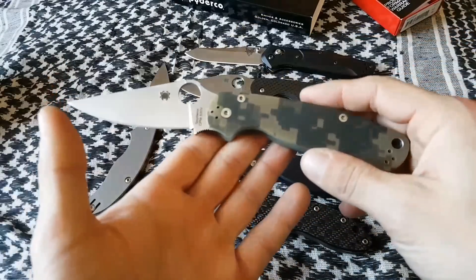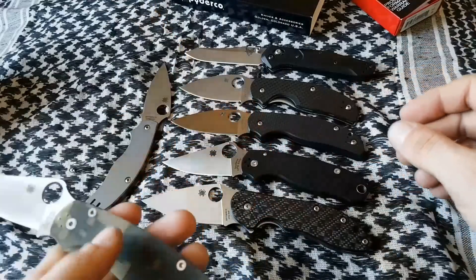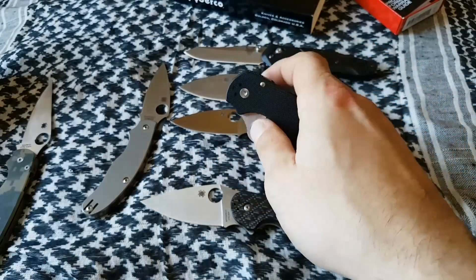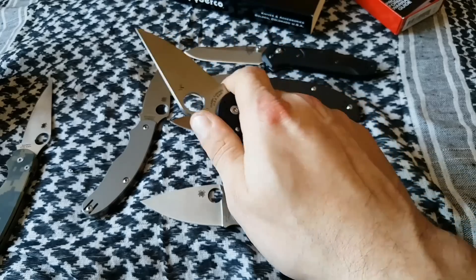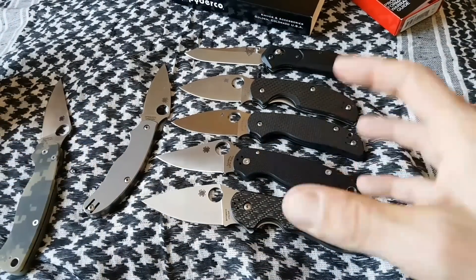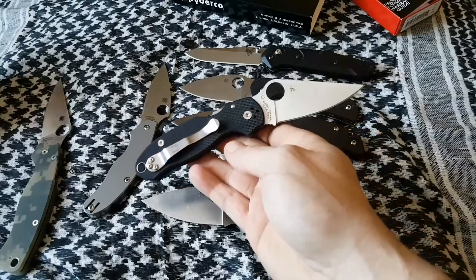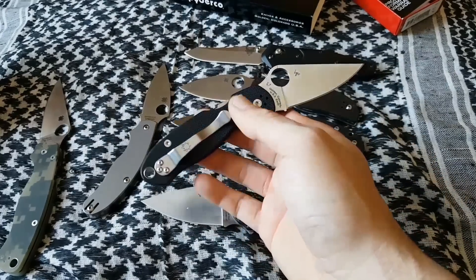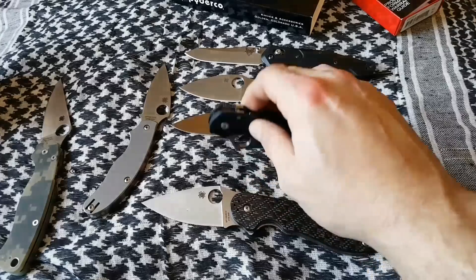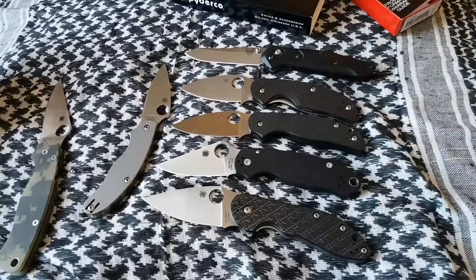I love the Paramilitary 2 — it's not a big knife for me, I'd consider it medium-sized — but I love the fact that they came out with a smaller version and it's done very well. There are just minor tweaks to the handle shape and how the knife is put together. It's not just the Paramilitary 2 compressed into a smaller form; it's actually been redesigned so it feels good and stands alone as its own knife. I'll be carrying this and I'll do a follow-up video to let you know how I like it.